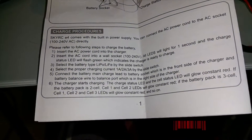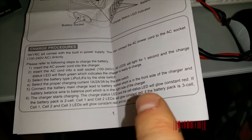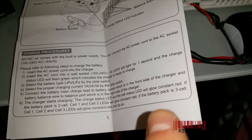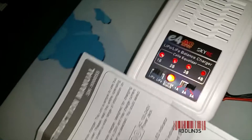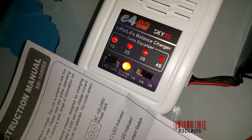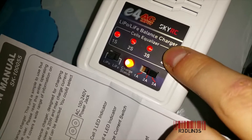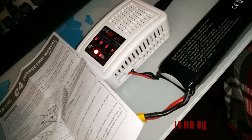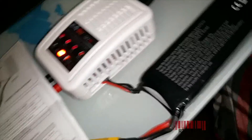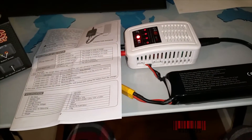According to the manual, once charging starts the LED will glow constant red. This is a three-cell battery, so three LEDs are lit and one is not — and we're charging, which is interesting because I charged this just yesterday. Let me walk you through the LED setup on this charger.